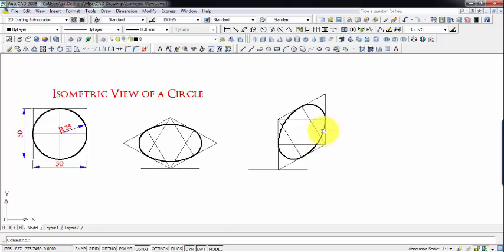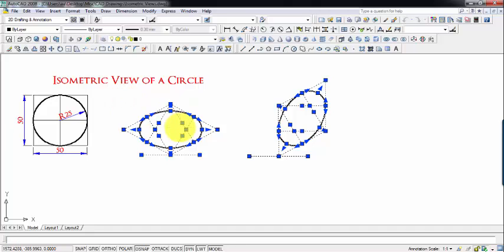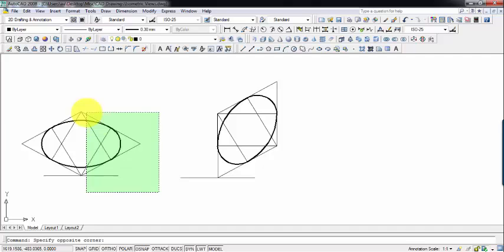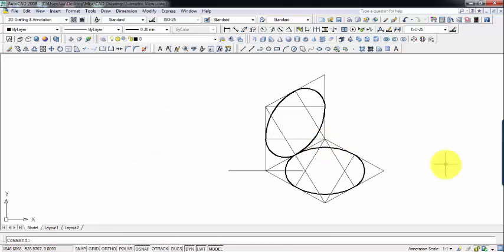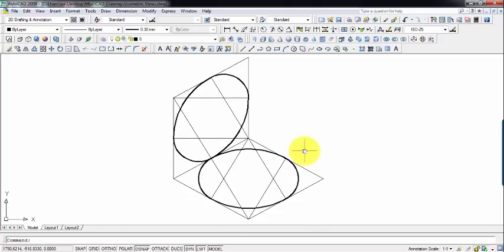So this was all about creating isometric views of a circle. Let me give you one more view — it would be very nice to look at. This over here is the vertical plane, so this is the isometric view of a circle on the vertical plane, and this is the isometric view of a circle on the horizontal plane. So guys, that was all from my side — if you have any doubts or queries, do write them down in the comment section below. This is Manas Patnaik, signing off — take care, have a nice day, and keep drawing. Bye.